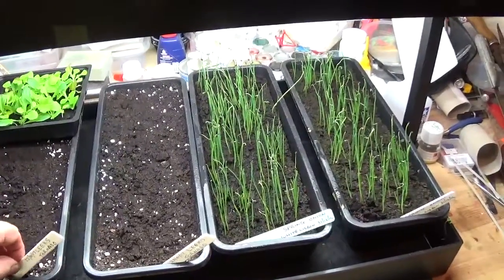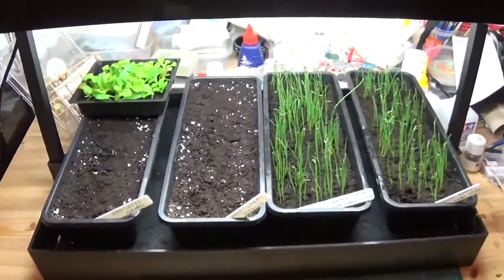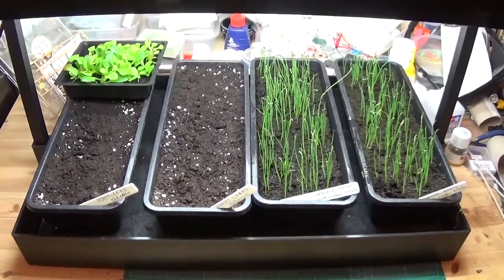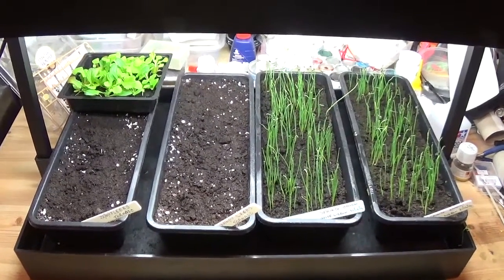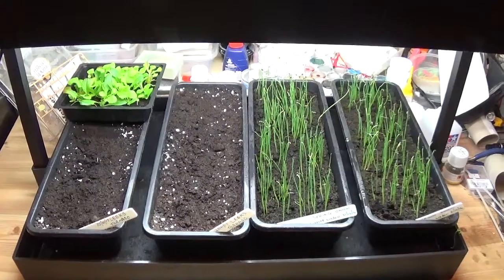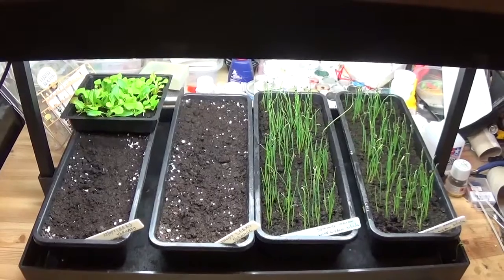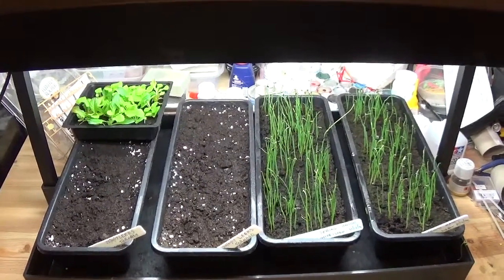The reason for doing Tornado for the leeks is that it's something different. I will do some Musselboro as well, which is my normal variety. In fact today I've just lifted the last of last year's crop and we'll be having those a little bit later on.